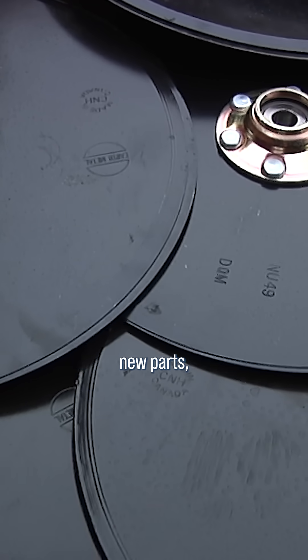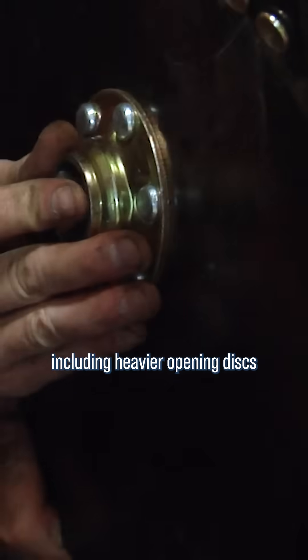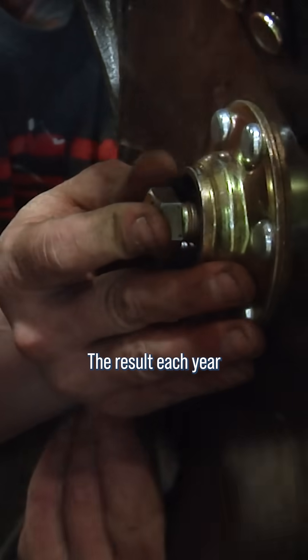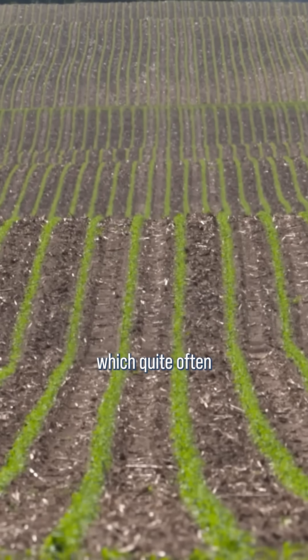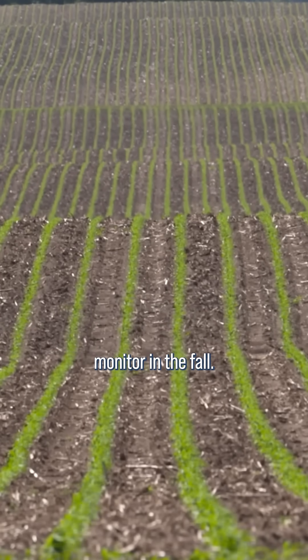Our solution was to order new parts including heavier opening discs that would last longer. The result each year since has been a picket fence stand of even emerging corn, which quite often shows up in the yield monitor in the fall.